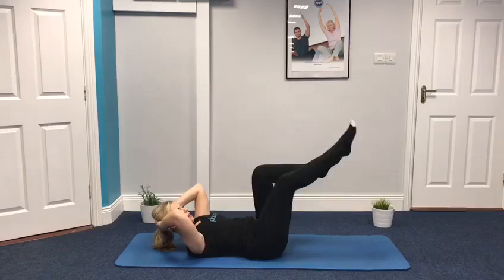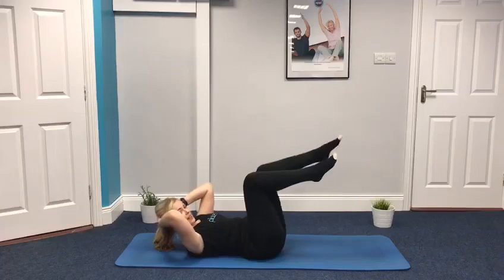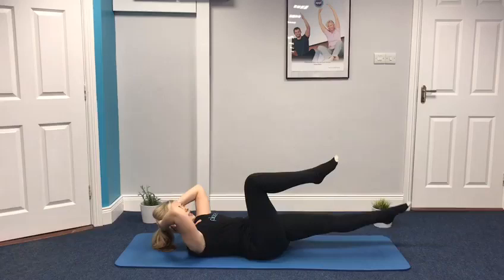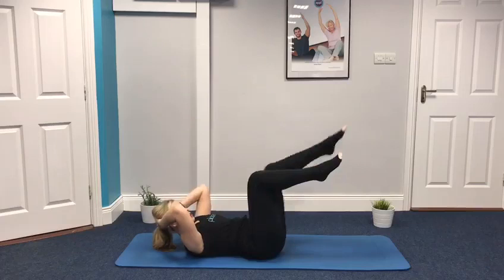If your hip tends to click through this range of motion, just make your range a little bit smaller — maybe go up here and back in instead. We're halfway, switching to the other side. Down and lift. Draw that belly button in as you lower and lift. Make sure the tummy muscles don't bulge or dome, and make sure your lower back doesn't arch. Your head is really relaxed, hands are taking the weight. Last five seconds. Well done, excellent stuff guys.